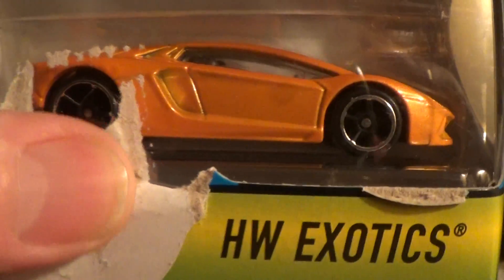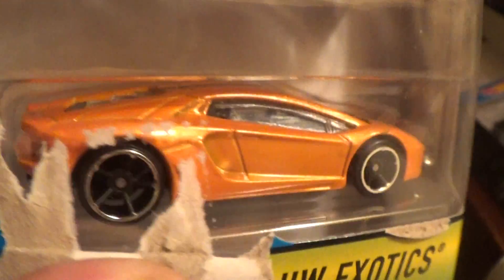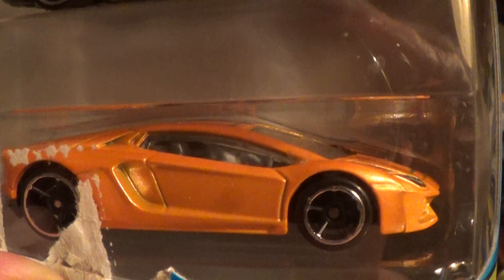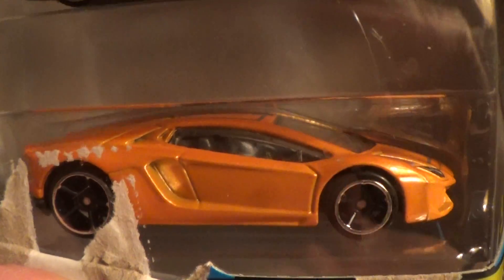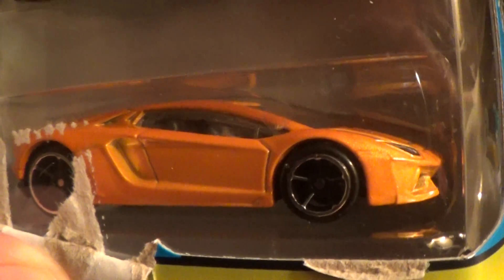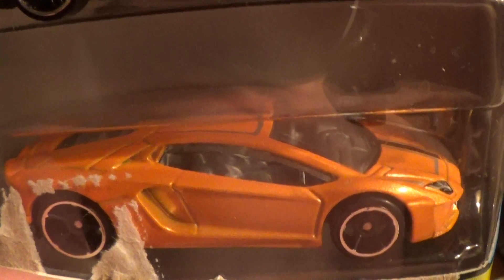I had to squeeze this down a little bit so we can get her beautiful back profile, and man, oh man, is that a gorgeous looking copper. This color would look good in real life or just about anywhere. It's got a little stripe right down the center of it.